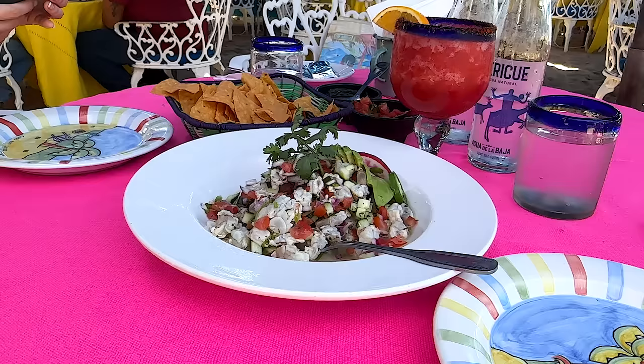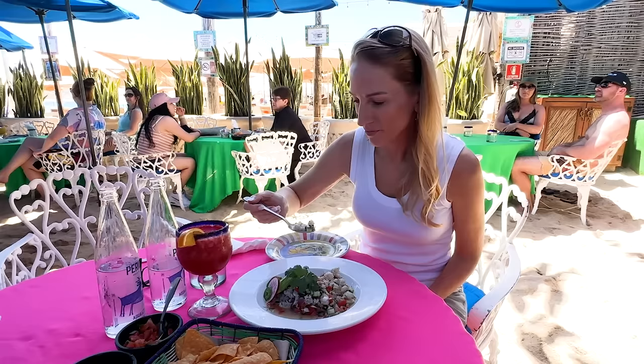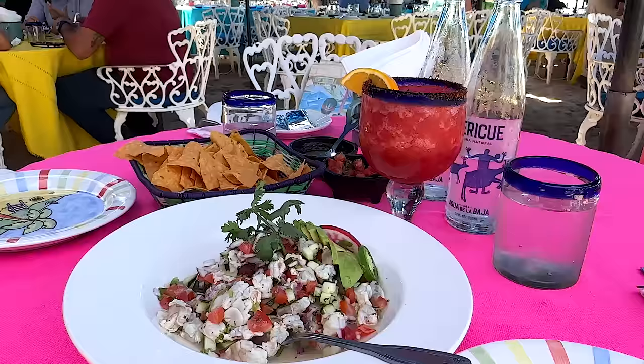This one was a shrimp ceviche — I actually ordered fish, but this was served up and I was too hungry to send it back and wait for another. So I just enjoyed it. Plus, who can be upset when you're eating any type of ceviche under an umbrella with a strawberry margarita and your toes in the sand?